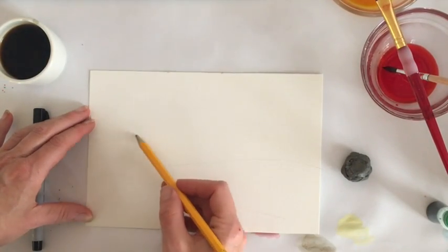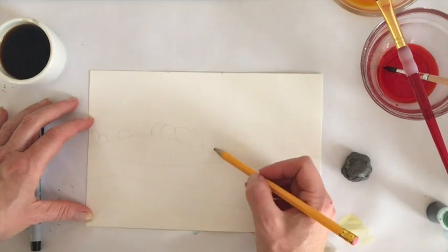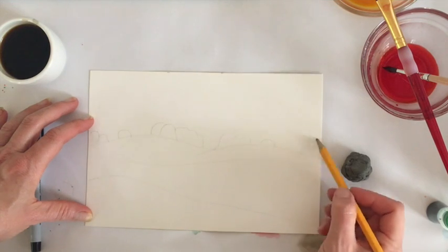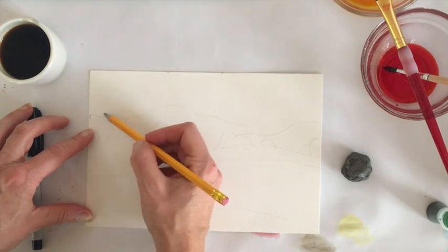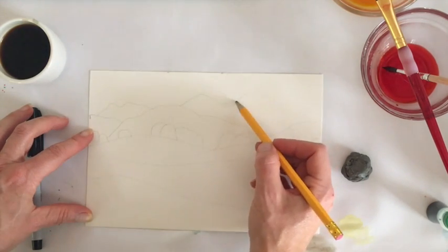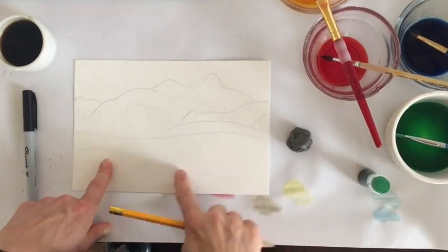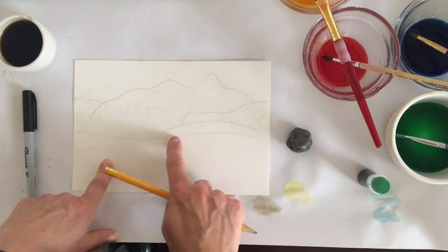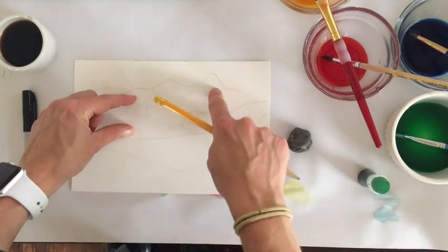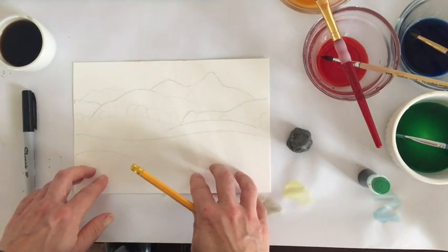The first step is to very lightly draw out your shapes for your landscape — really identifying your foreground, middle ground, and background. Not a lot of detail, because once you paint your watercolor, you will not be able to erase on top of where you drew. I darkened mine up just a little so you can see the lines for my foreground, middle ground, and background. That's really all the detail you need — we'll do the rest while painting.